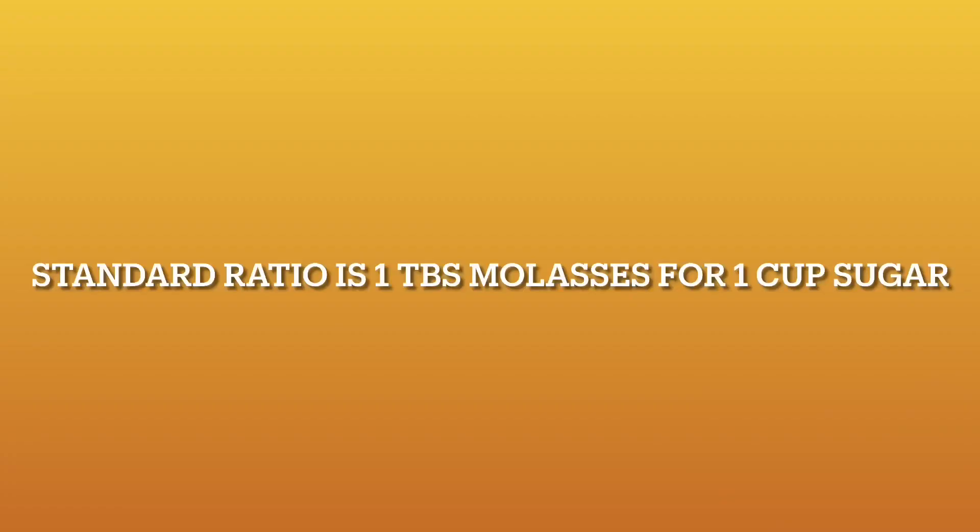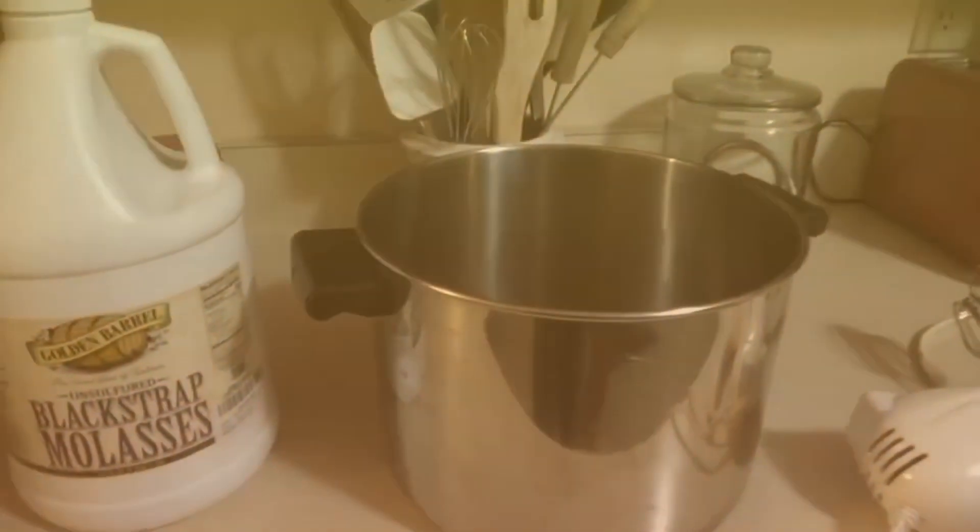Hi everyone. Welcome to Richmond's Place. My name is Rebecca. Okay, so first things first.